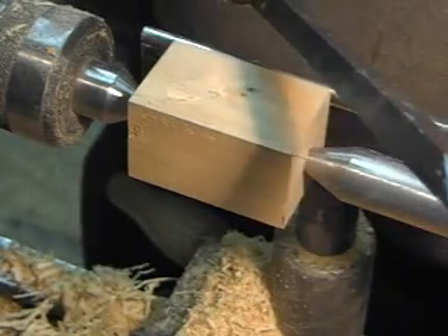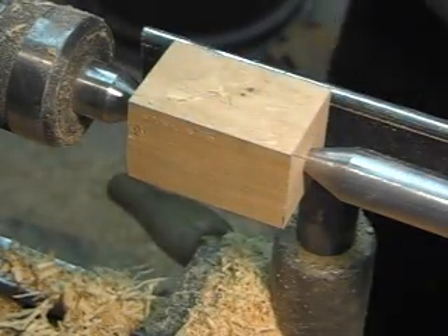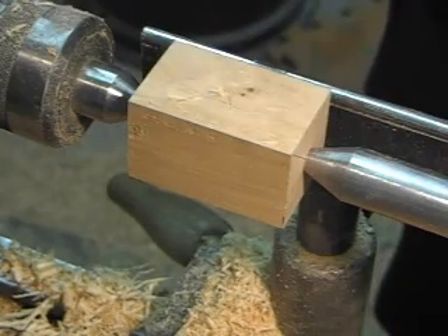I've got the lathe set around 1800 RPM right now, and I'm going to just show you a couple of cuts here and try to make something that looks like an egg, maybe.